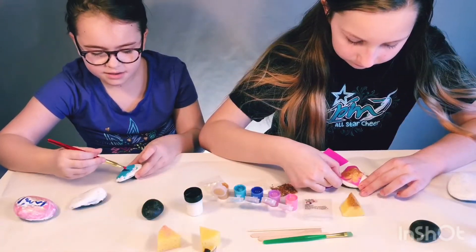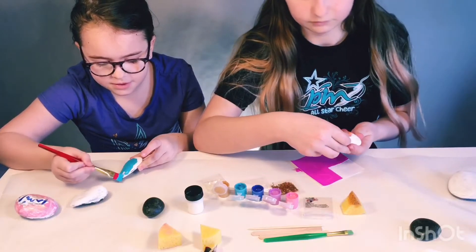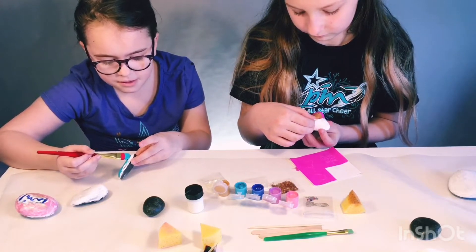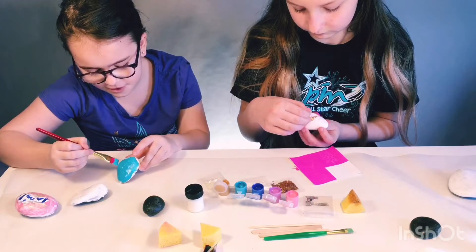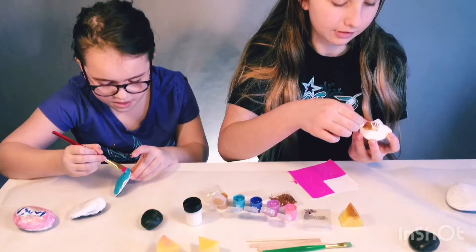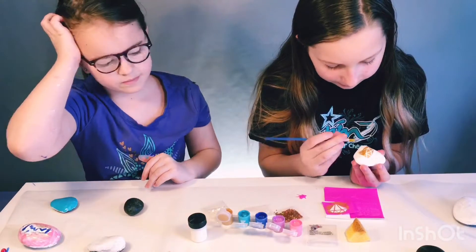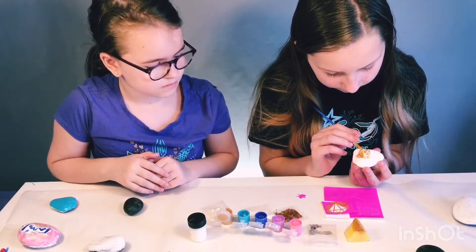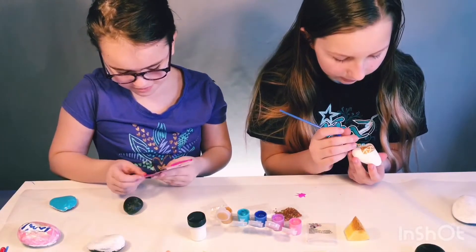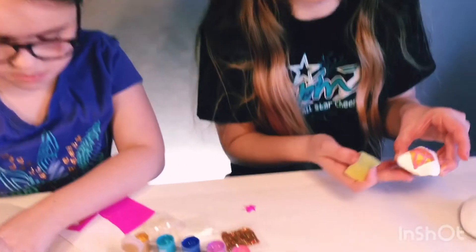I'm going to paint the whole rock blue and wait for it to dry so I can put my pet names on it, which are Coco, Chelsea, and Buffy. I'm all ready so now I'm peeling off my stencil. Not bad — it turned out way better.